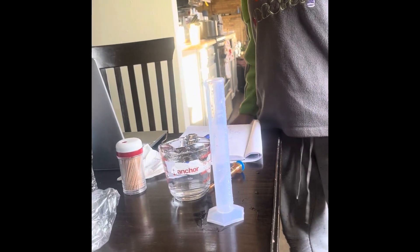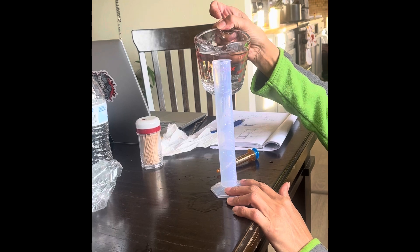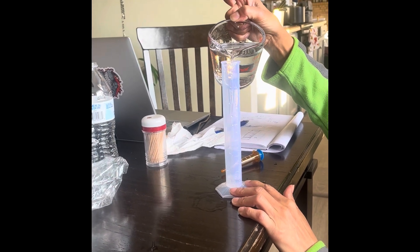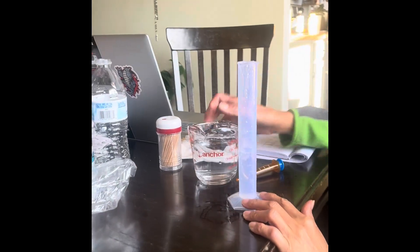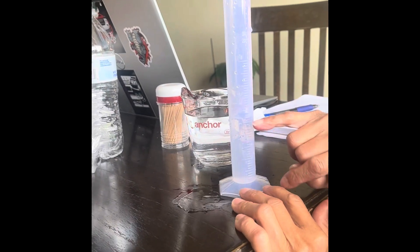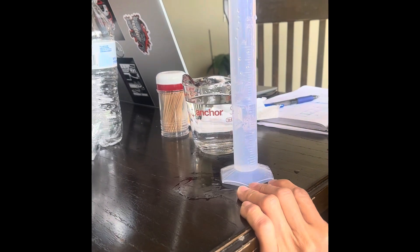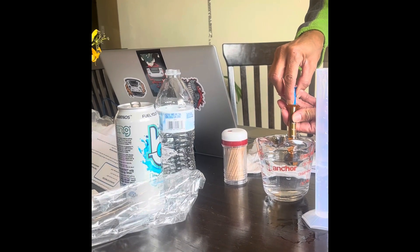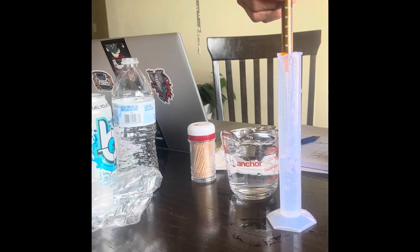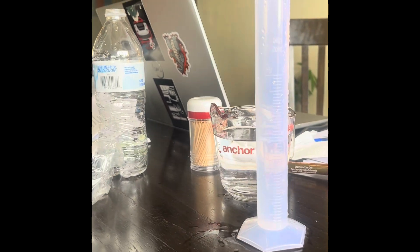Now I'm going to do 28 milliliters. So I'm going to do 18 milliliters.